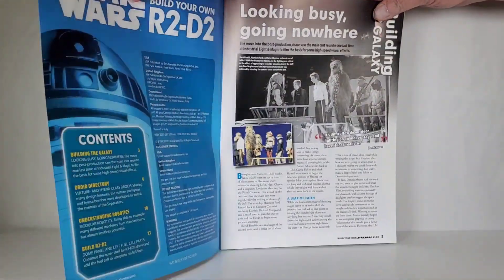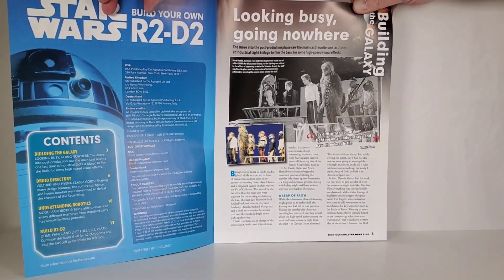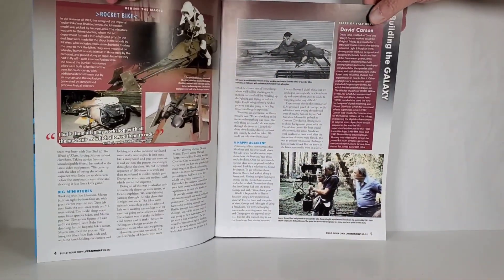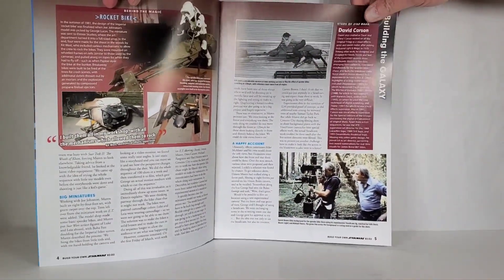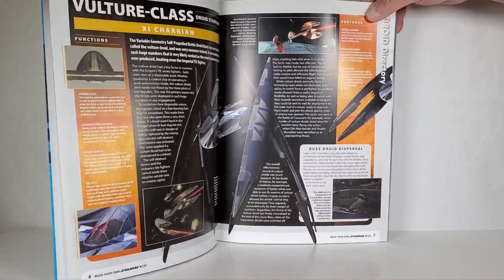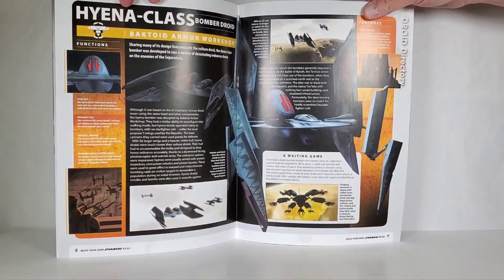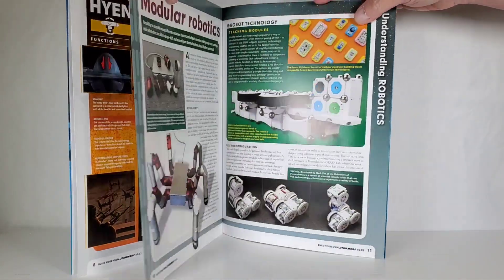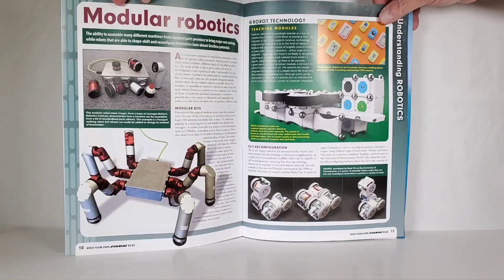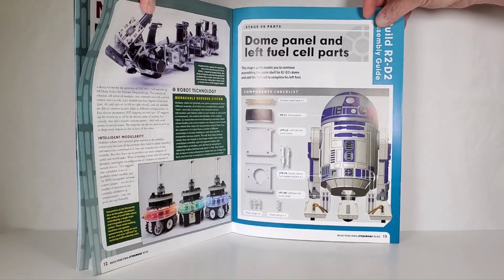Here's the magazine for issue 59. It looks like they're still covering Return of the Jedi — or actually maybe Empire Strikes Back. I don't really pay much attention to these magazines; I'm mostly just interested in the instructions. But I do like the real-world science sections they show, like modular robotics — that's pretty wild.